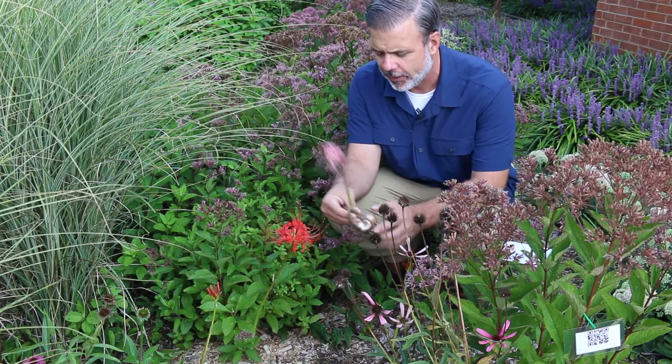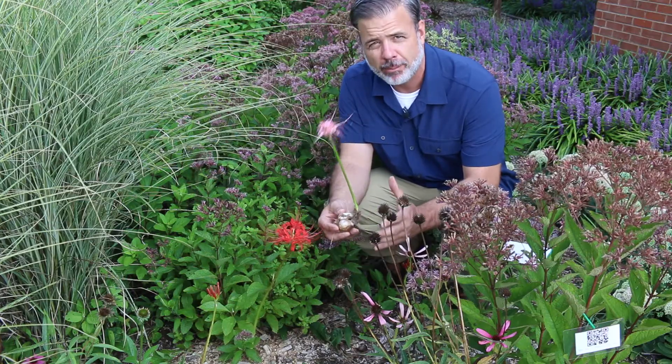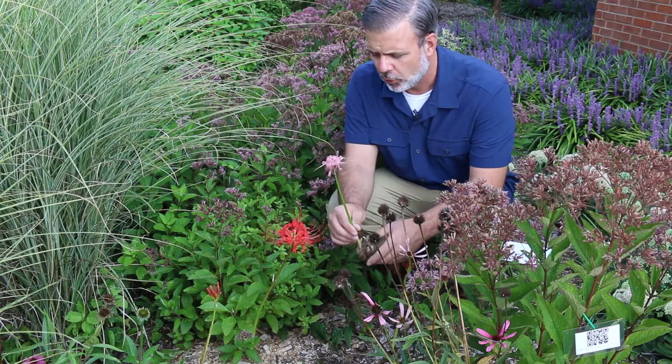Now this is a bulbous plant, and I've got one of the bulbs here in my hands. One of the mistakes that people make with Lycoris radiata is they actually plant this plant a little bit too deep. This neck of the bulb should be more towards the soil surface.